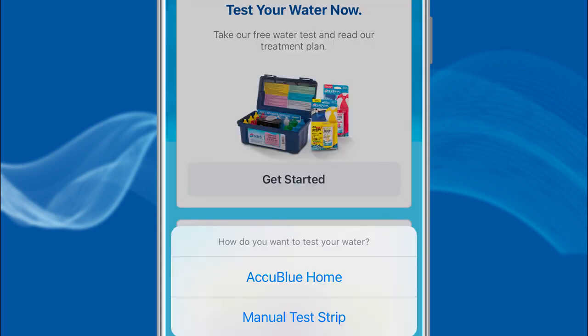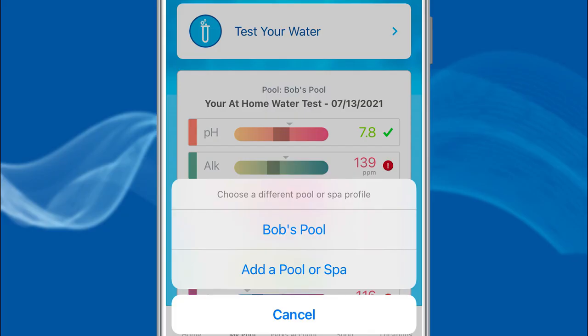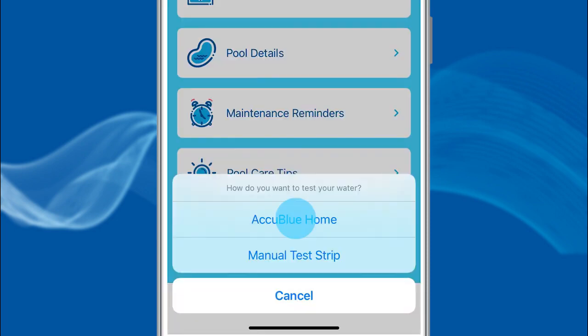Next, select Test Your Water Now, then Get Started, and lastly AccuBlue Home. If you are unsure of the volume of your pool, take a look at the Calculate Pool Volume blog on lesliespool.com. For existing users, select My Pool, then within Pool Profiles, choose the body of water that needs testing. After this, select Test Your Water, and then AccuBlue Home.